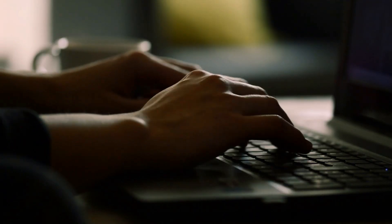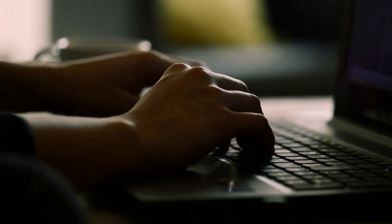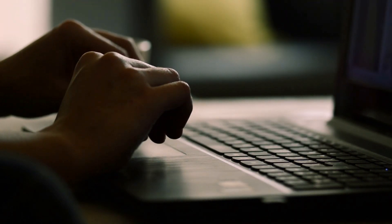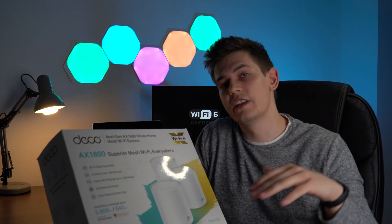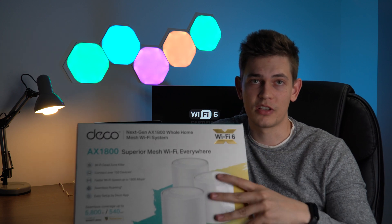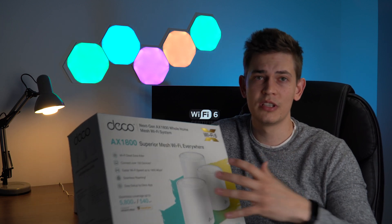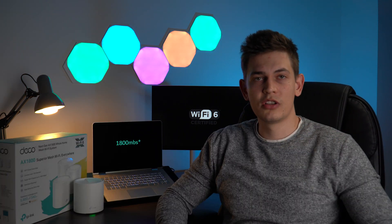With your internet service provider you probably don't get an application and don't have real full control over the network. I chose the three-pack because I have three levels in my house — this covers up to 540 square meters. That was the maximum I needed; maybe it's a little overkill, but these devices are connected through quite thick concrete floors.